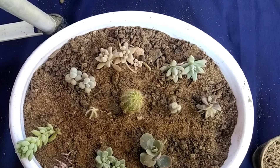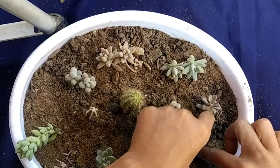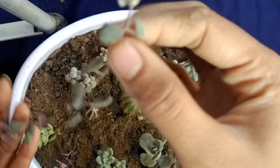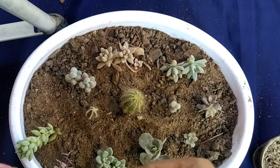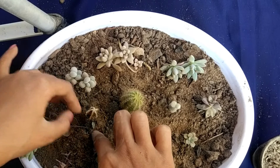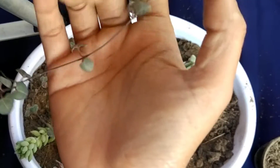I will add the succulent to the succulent tray. For this, I cut the strings of heart cuttings. The strings of heart are succulent.